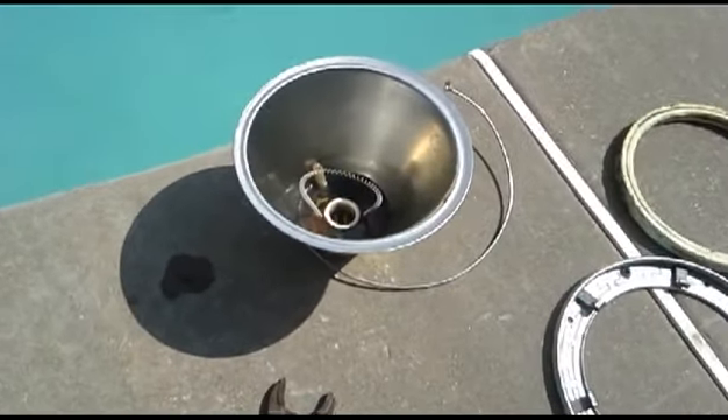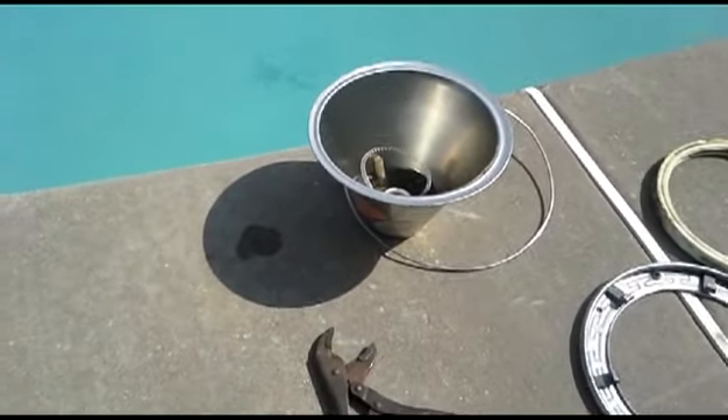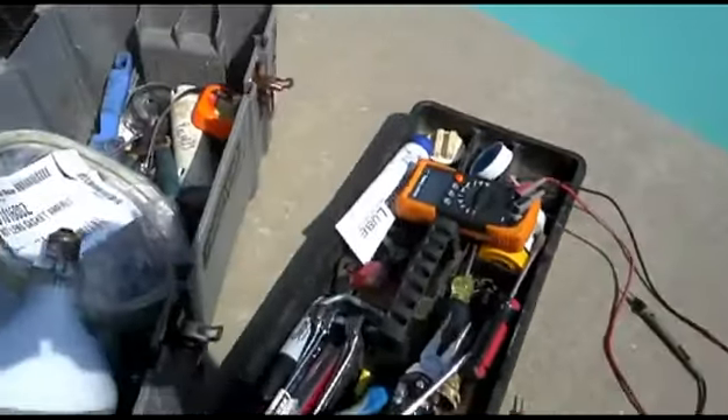Hey, this is Paul with Metro Pool Service in Tulsa, Oklahoma. Here's a case where the pool light won't work, so the bulb is bad, right?